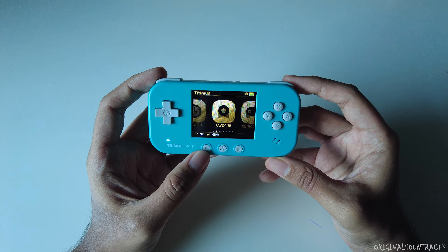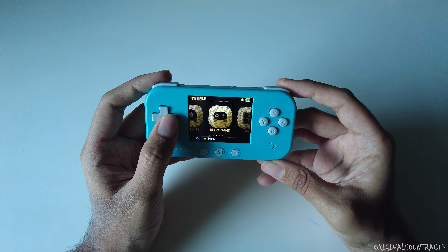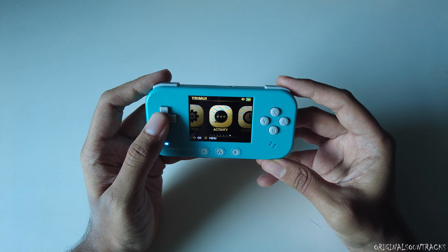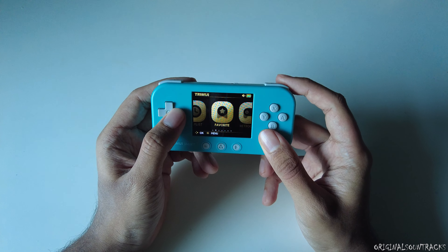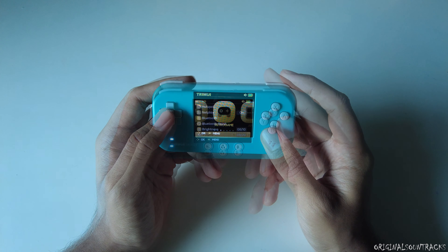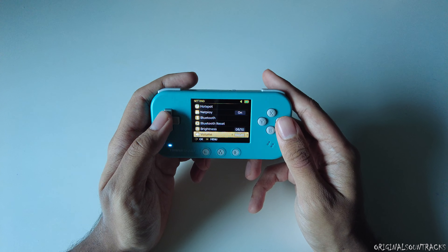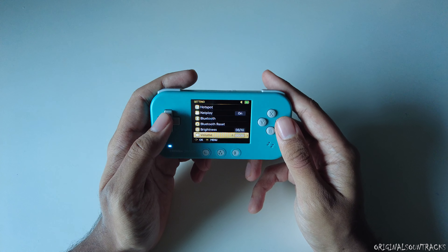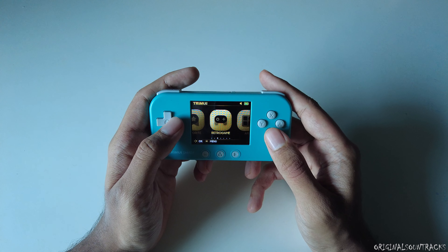Turning it on — the background music is awful, but apart from that I like the screen quality. Even though it's a tiny 2.4 inches, it's very sharp and clear. I needed to reduce the sound first because it was too loud and really irritating.